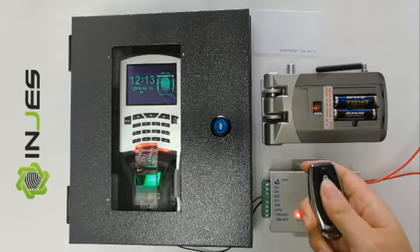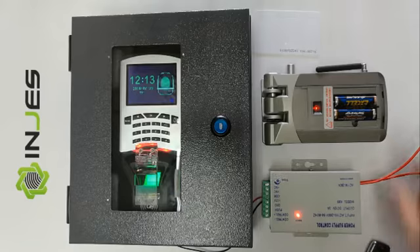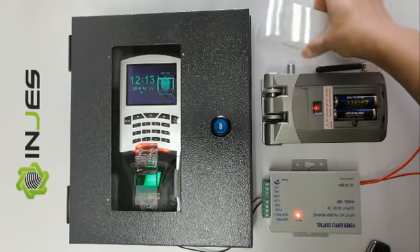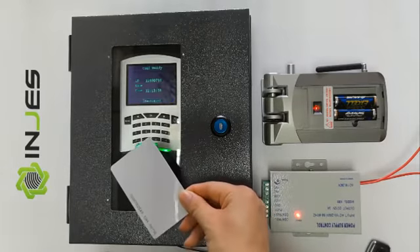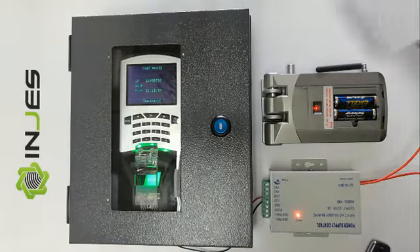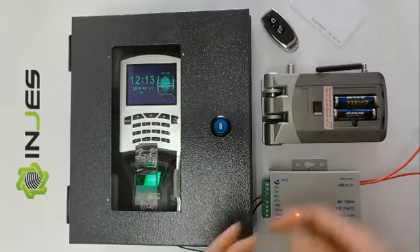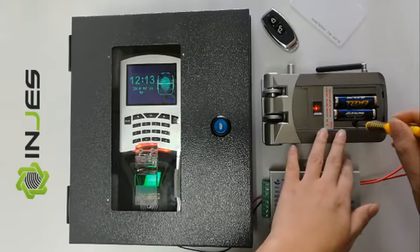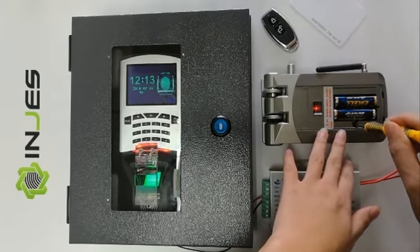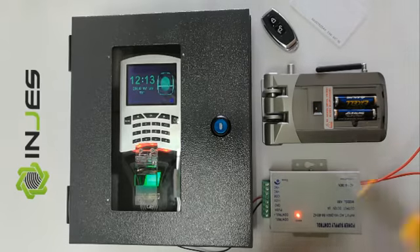We press the remote controller to match. Now we can use the ID card already registered with the MYM7 to match. We run the remote controller and the ID card is already registered. Now we have to press this button to exit the match.